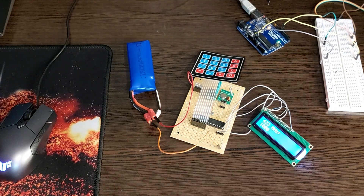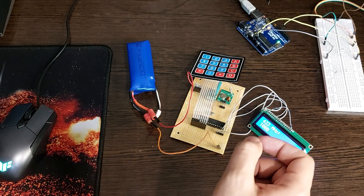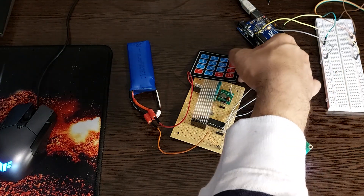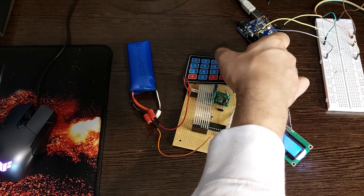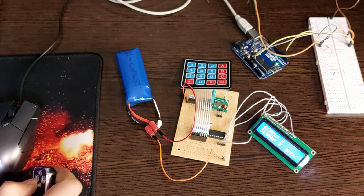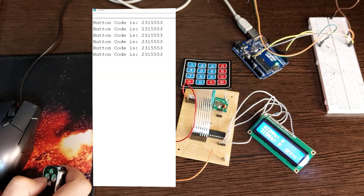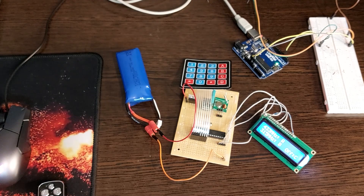By the way, if you press the C key, the device will be in standby mode. Now that the device is in standby mode, you can see that the signal is received. I set the device again.